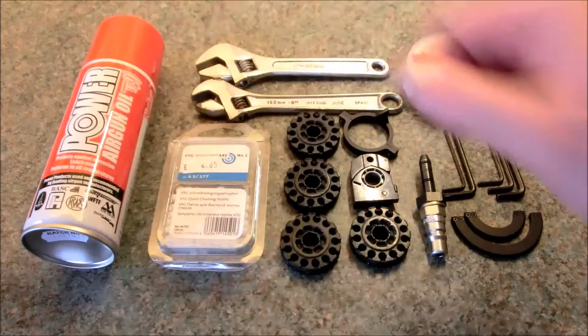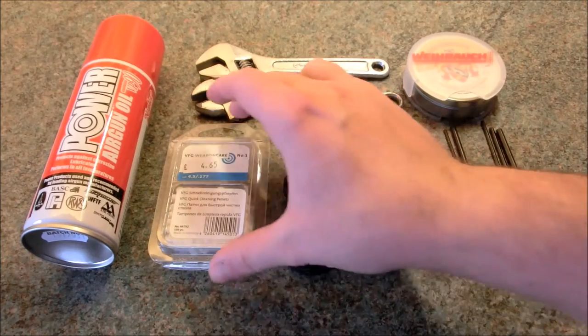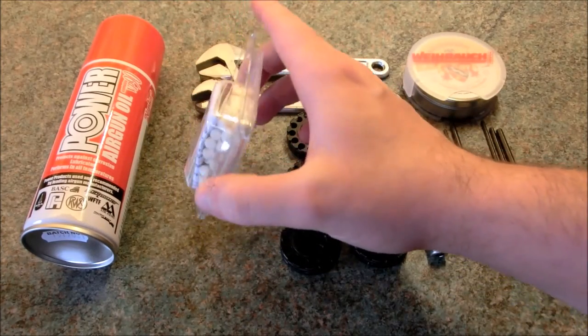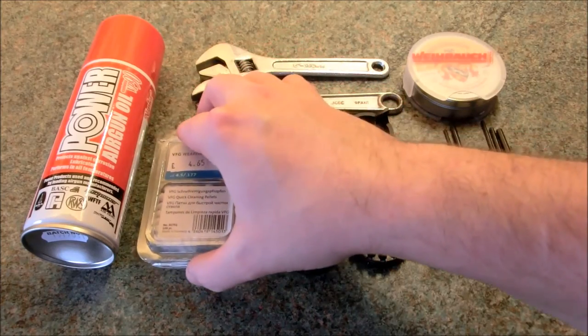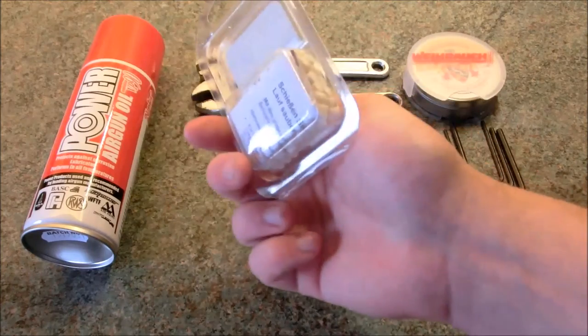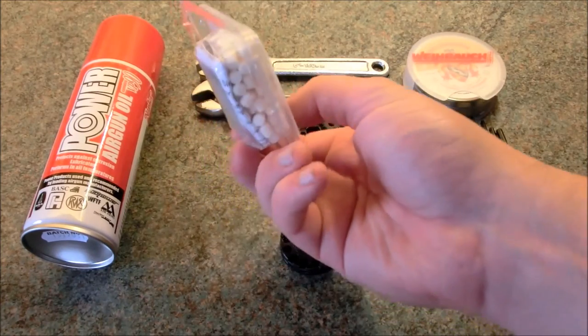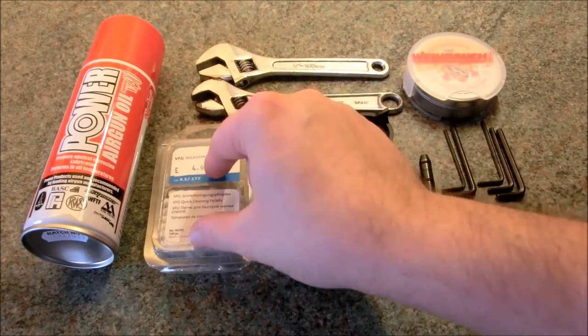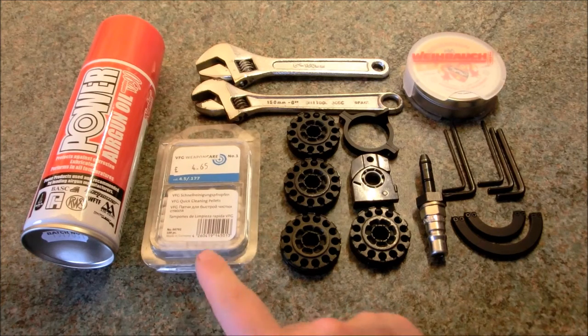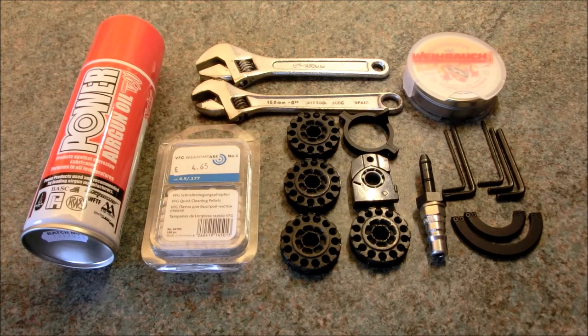On this side you will see we've got cleaning stuff - the oil and the little VFG cleaning pellets. These used to come in a really handy little container, but unfortunately the ones I've picked up seem to come in this awful plastic packaging. So if you do have one of the old containers, keep hold of it if you use this method to clean your barrels - just refill it as and when. I did notice that the .22 version in the shop still came in that useful little container.